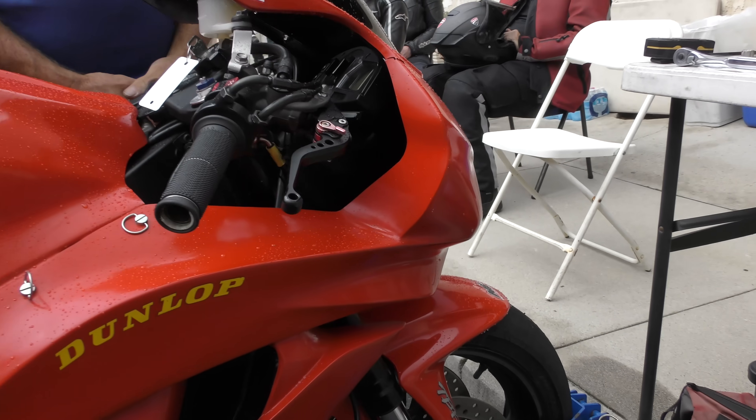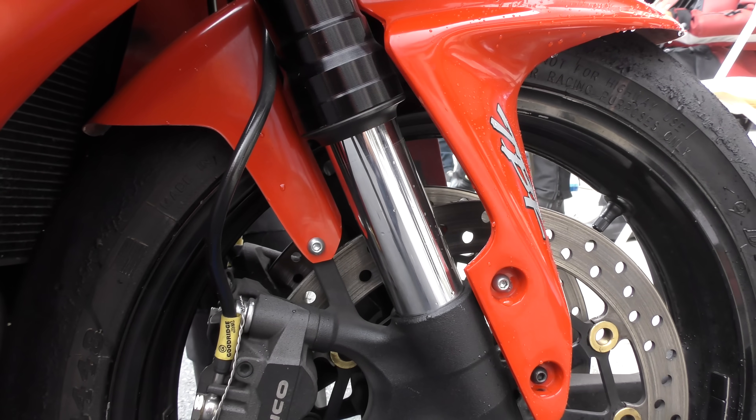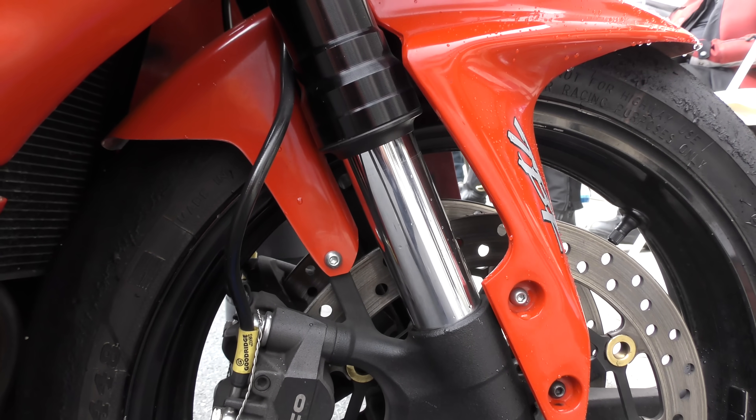Look at the bottom of the fork for static sag — there's plenty of static sag.